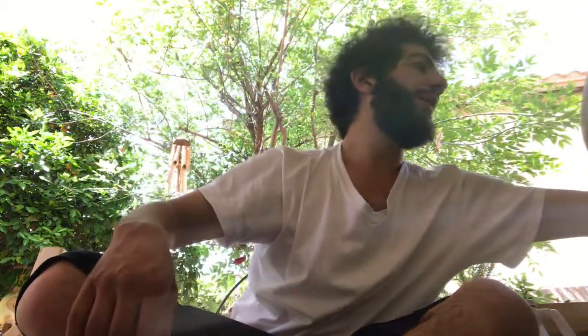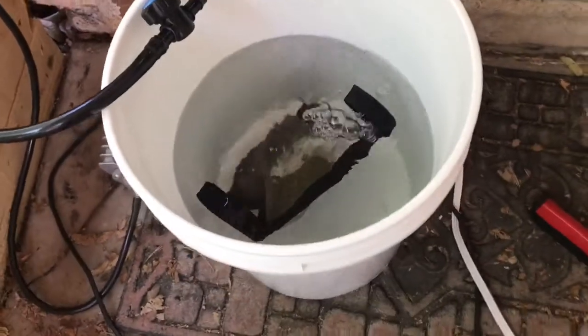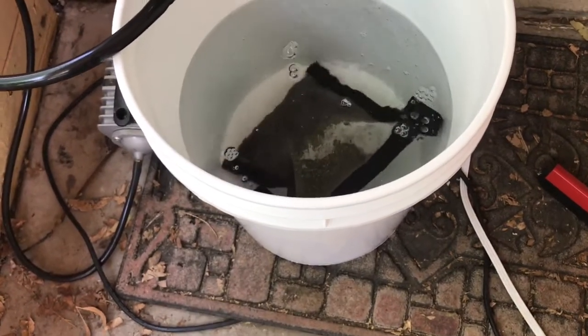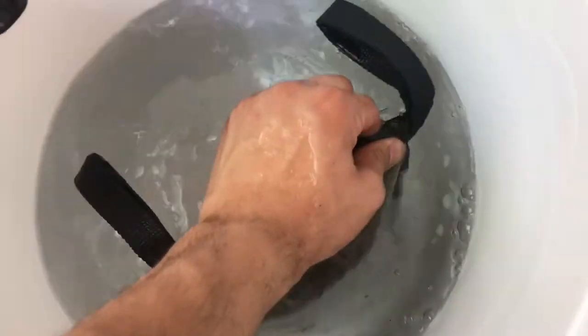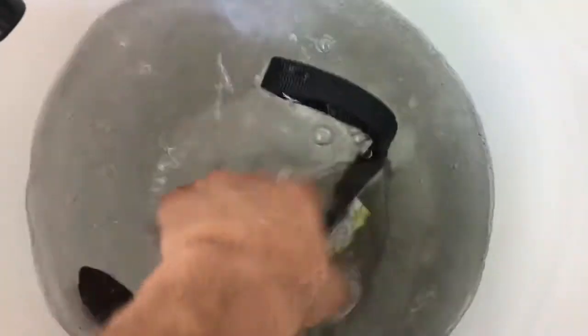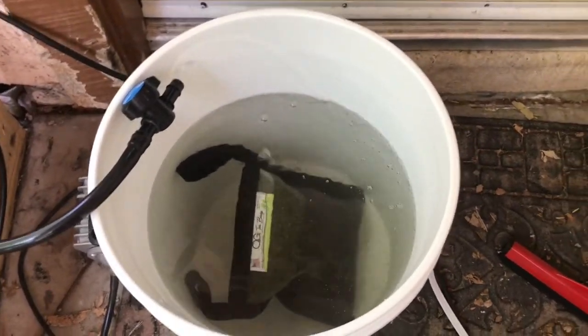We're going to drop the bag into five gallons of water and let it seep in. As long as everything is sealed nice and tight and nothing can get out, you'll get a clean compost tea. Now we're going to add a few more ingredients directly to this water.